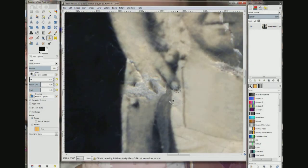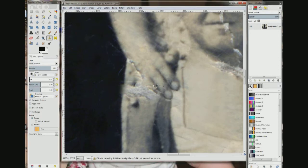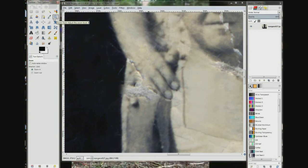Choose the tip of the finger. The middle of the finger would be here. Let's try it out here. I think that looks better.